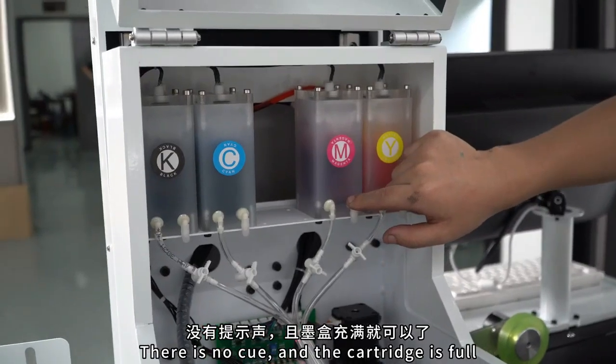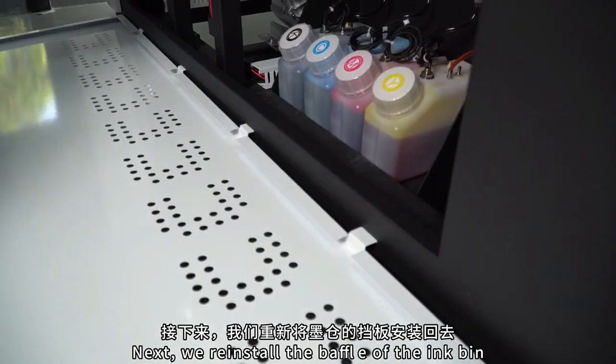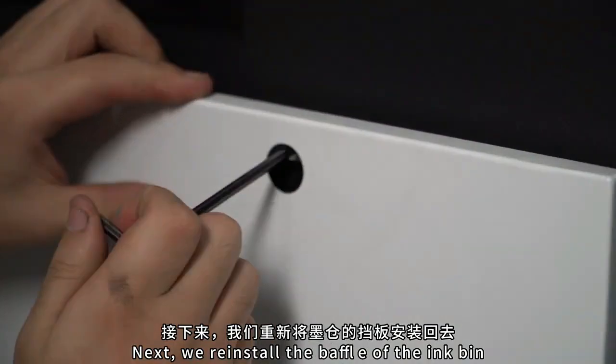If there is no prompt and the cartridge is full, it's okay. Next, we reinstalled the baffle of the ink cartridge.